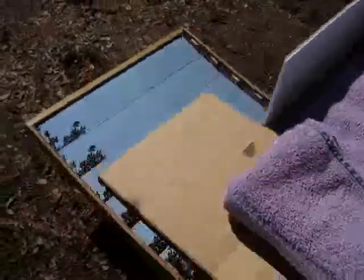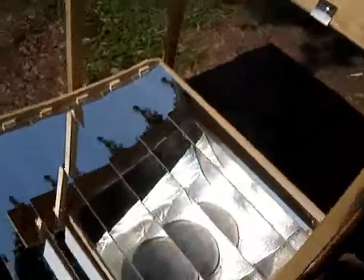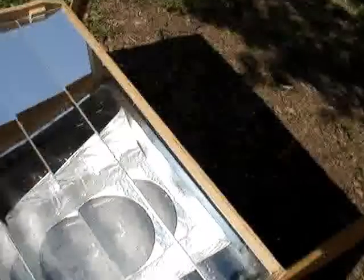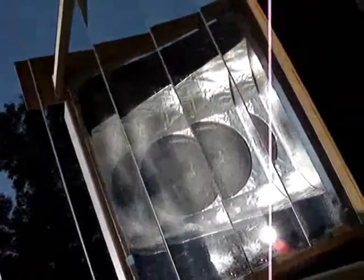And now we will check the parabolic mirror array to make sure that it is aligned properly for the best sunlight reflection on the bottom of the skillet. And there we go — that is a view of the skillet underneath, and you can also see that reflection of the skillet in the mirror. We will check on our blueberry pie here in a little bit.